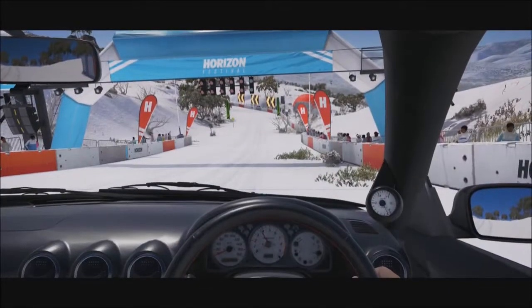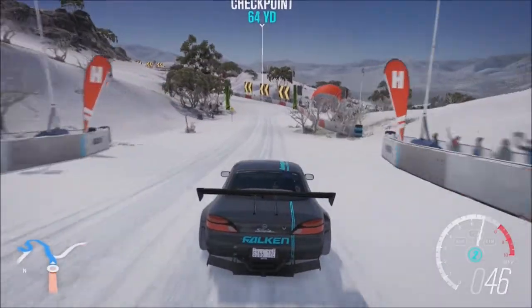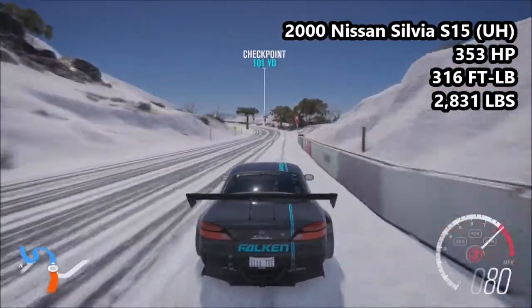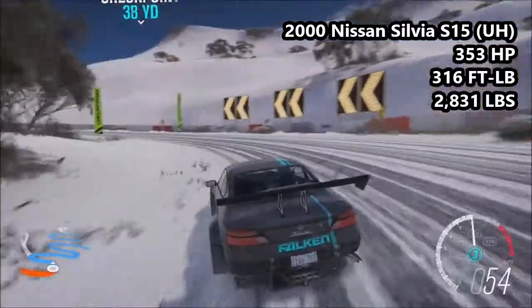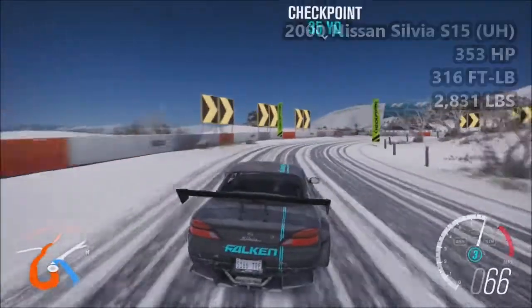I have five vehicles for you here today as usual and we're kicking things off with the 2000 Nissan Silvia S15 Upgrade Hero: 353hp, 316ft-lb torque, 2831lbs of weight. This is an S1 class car, 823 in PI when equipped with the snow tyres — it is the highest PI vehicle here today.